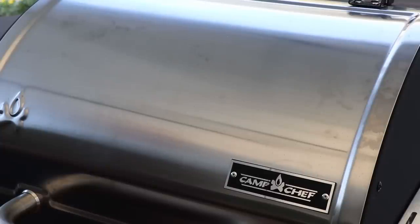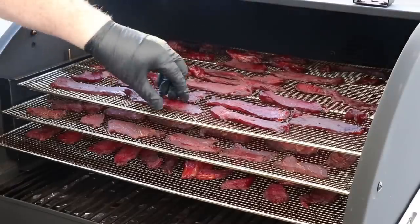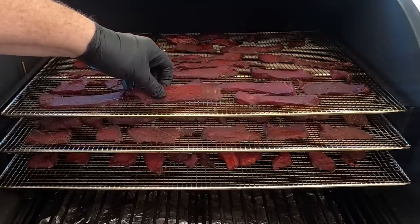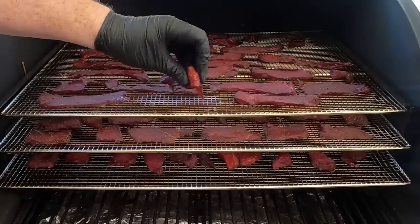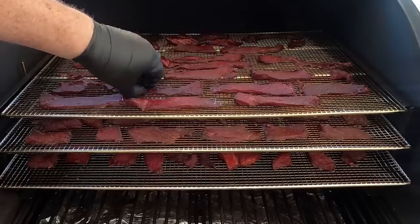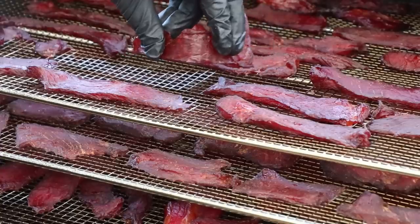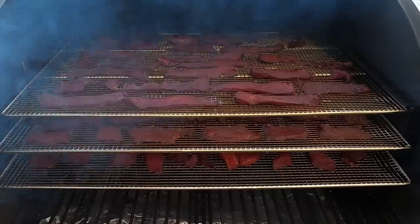We've been going five hours — let's check our jerky. That is looking good. I'll peel a piece up and see how we're doing flex-wise. I like mine a little more tender, not completely dry. See how it starts to tear when you bend it but it's not snapping — that's what I like. Some of the thinner pieces will give more of a snap. It's all based on the thickness of the pieces that you cut. This is the level of dryness I like, so we're going to get this off, get it inside, and have a taste.